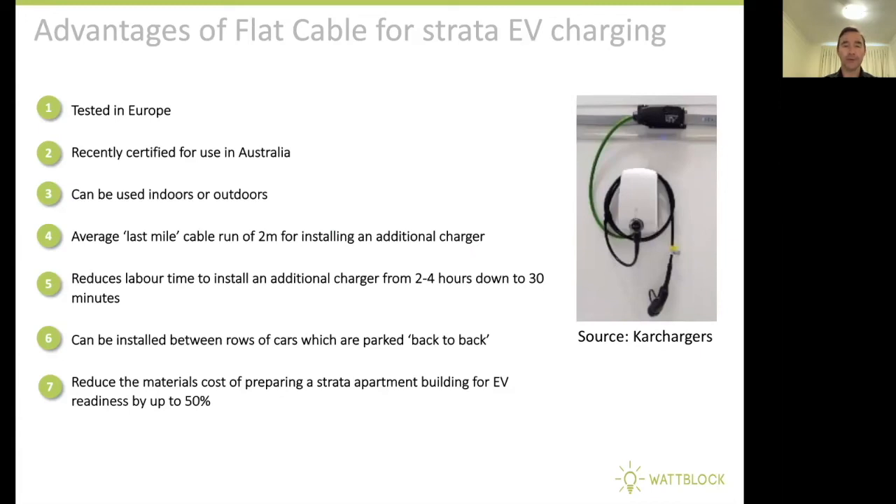It reduces the labor time to install an additional charger into the building down from about two to four hours down to about 30 minutes. And it can be installed between rows of cars which are parked back to back in our Strata basement car parks. It reduces the materials cost of preparing a Strata apartment building for EV readiness by up to 50%. I hope you've enjoyed flat cable, a new innovation that's going to help drive the EV readiness in our Strata apartment buildings in Australia. Thank you.